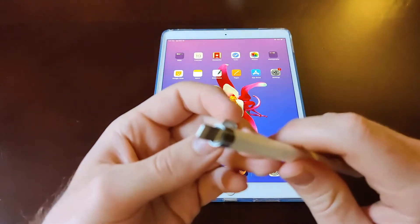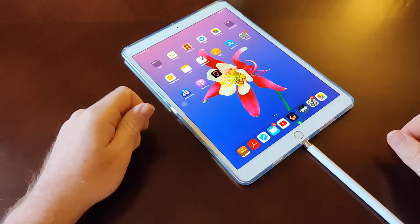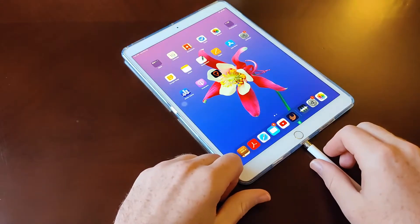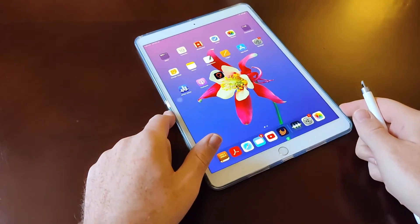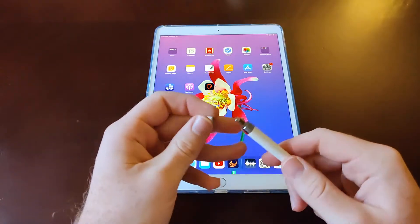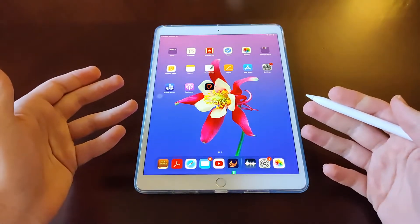To charge it, you just pop the top off — that's a Lightning connector — and then plug it into the bottom of the iPad. It charges up pretty quick. I'd say in under an hour it's at full charge, maybe significantly less than that. I like this setup because if you're ever on the go and your Apple Pencil is dead, you can just spend 10 minutes charging it from the iPad and you're good to go.